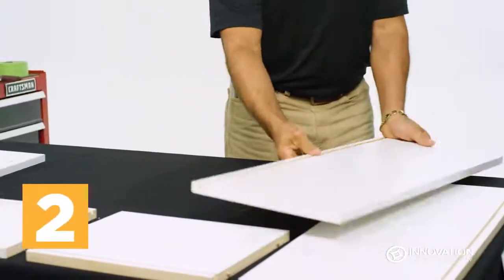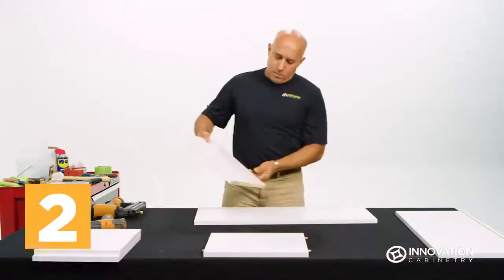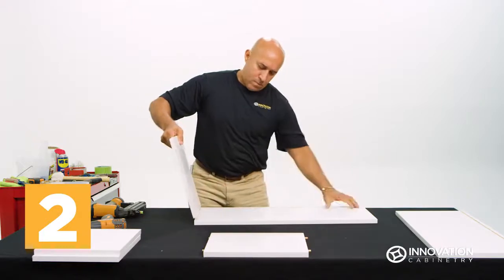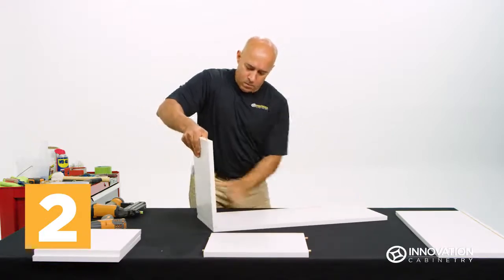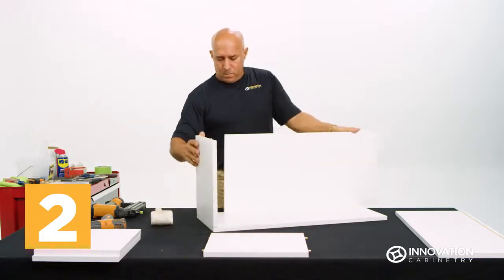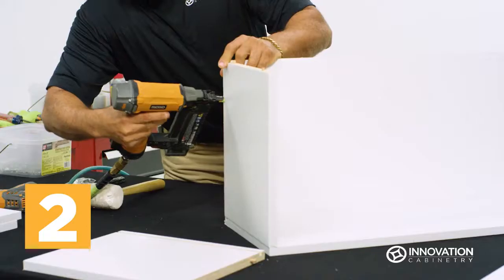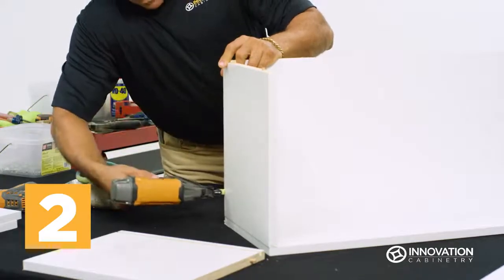Place one of the cabinet sides on your workstation with the slot side facing up and closest to you. Fit the cabinet top into the pre-drilled holes at the far right end and gently tap with a rubber mallet to secure in place. Slide the backing into the side slot and fit it flush against the top, then use a nail gun to secure where the top and backing meet.